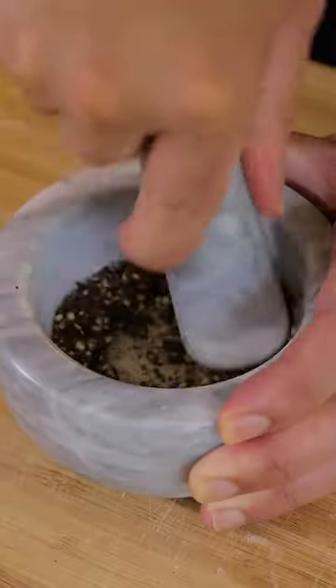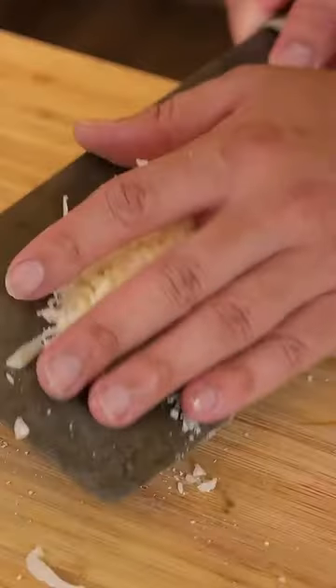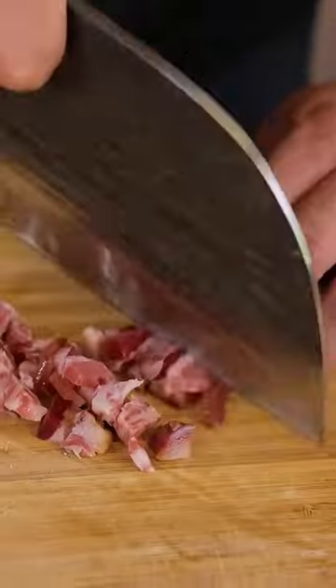Toast your black peppercorns, then grind them. Combine one whole egg and three egg yolks with grated parmesan cheese. Add the peppercorn and whisk everything together.